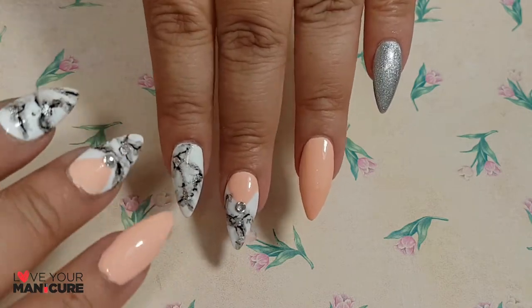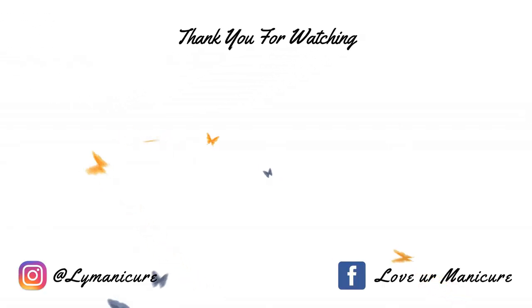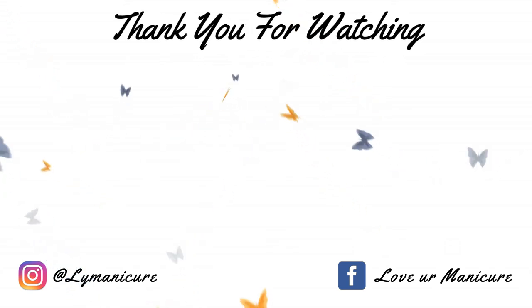Thank you so much for watching, guys, and we've got another fabulous manicure for you next week. Please don't forget to like, share and subscribe, and always remember to love your manicure. Bye bye!